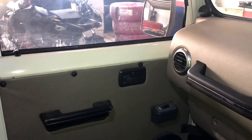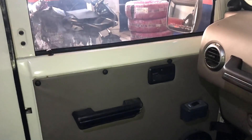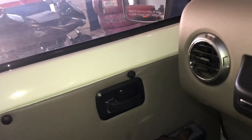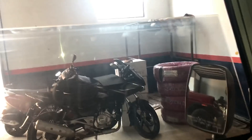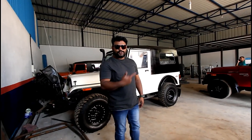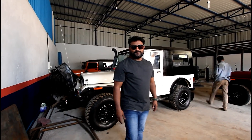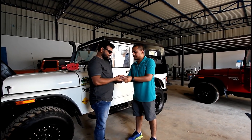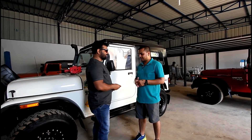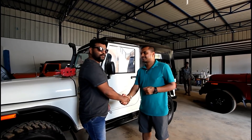Along with the hard top, I also took the opportunity to get the power windows done. The Jeep is finally ready and I'm ready to take the delivery — I'm excited. Thank you very much.